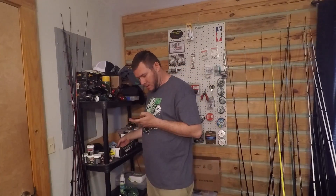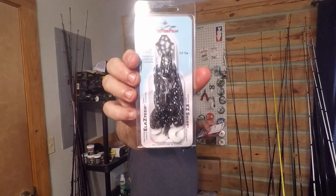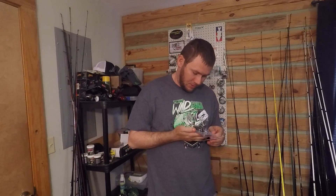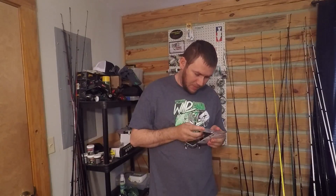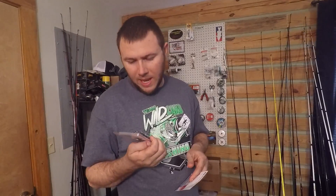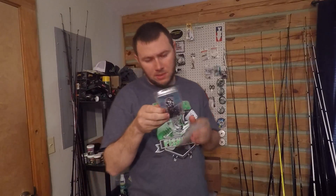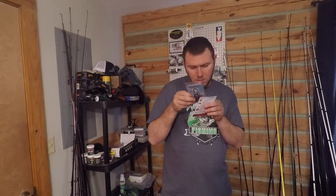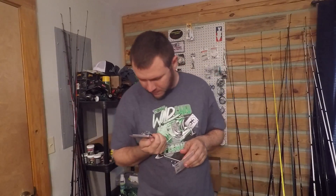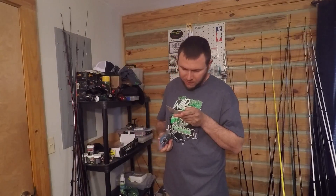Alright, the Z-Man Chatter Frog. I've actually had a couple of these in the past. I don't throw a lot of chatterbaits — I probably should start trying. I've seen some good footage of people catching on them, and I like to throw spinnerbaits and stuff. This is a black and white color, three-eighths ounce. It says black and green but I don't see any green in there. Retails for $4.99.